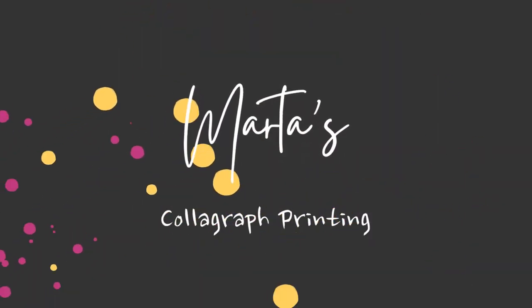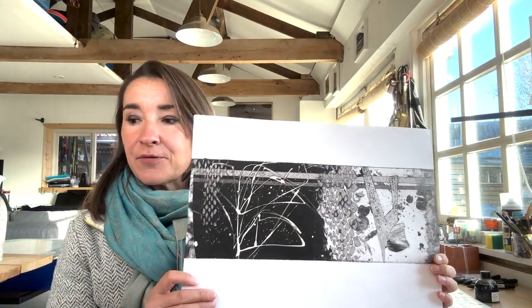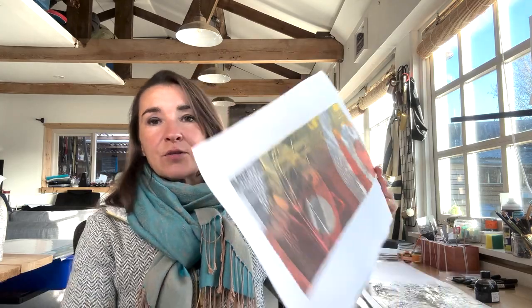Welcome to my studio on this freezing January day. In this video I wanted to show you how I made colographs out of collage papers, and I also wanted to show you how I went through the entire creative process, because my plate ended up being very different from how it began. Here is the print, and I went through the entire process starting off with just black and white proofs and then moving on to creating different prints with different colours.